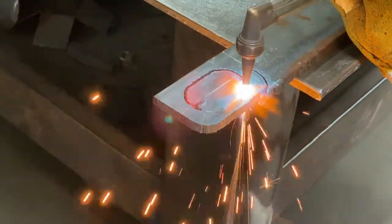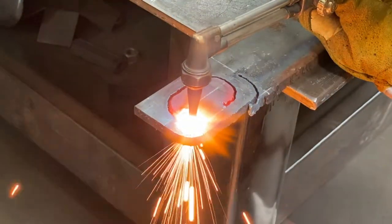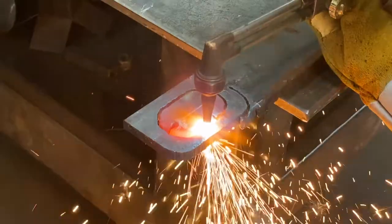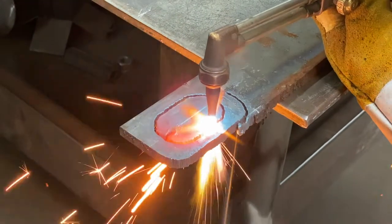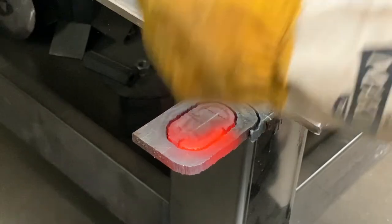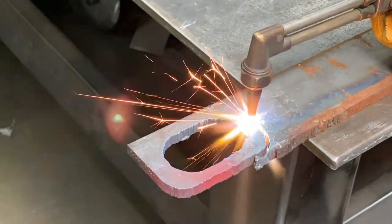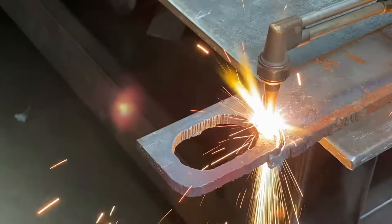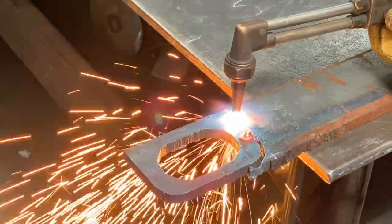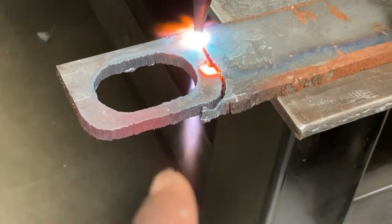I can't even stay in the colored lines — I feel like a first grader. It's supposed to come out. See that? That was slag that I blew into. See how it blew up the end of it right here? That's the slag.